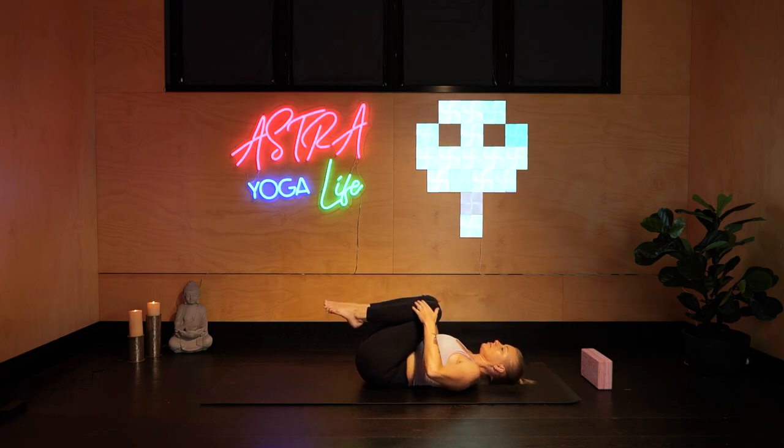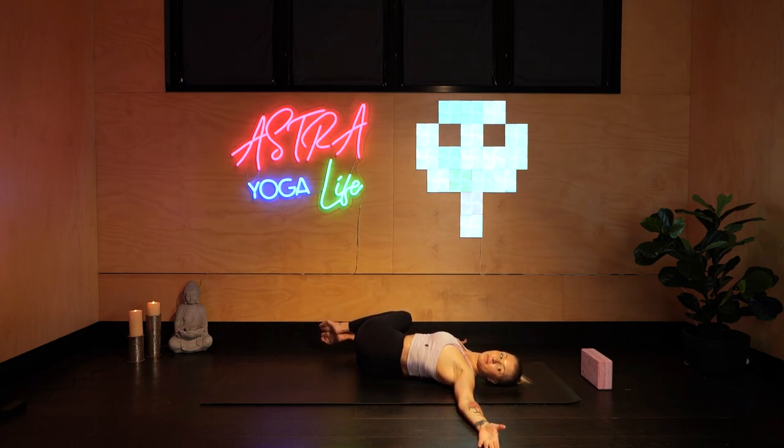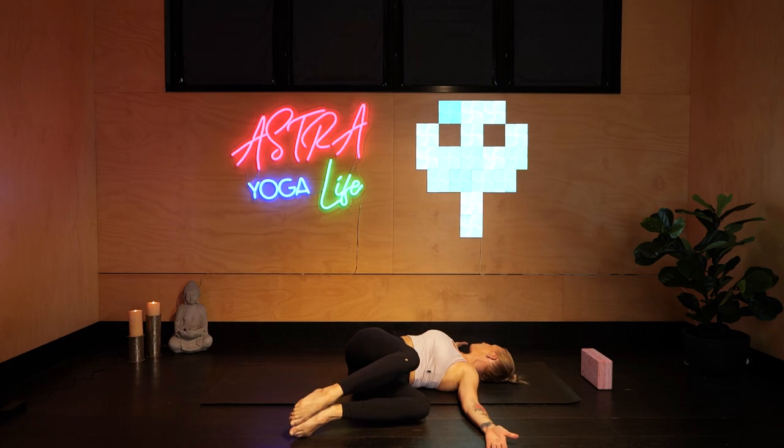Taking your hands out to a T-shape to the side, gently taking both knees over to the right, keeping that left shoulder pressing into the floor. Feeling it deep into your glutes and feeling the twist in the midsection. Keeping your breath calm, looking right along that left arm. On your next inhale, knees come up, and exhale them over to the other side, looking along the right arm. Focusing on your breath during the twist.